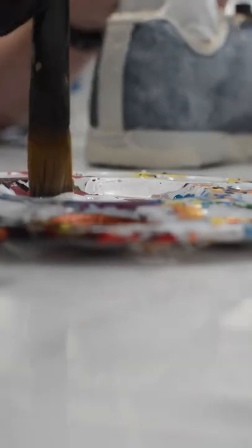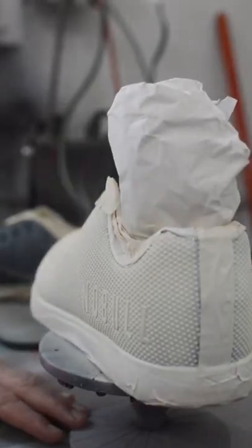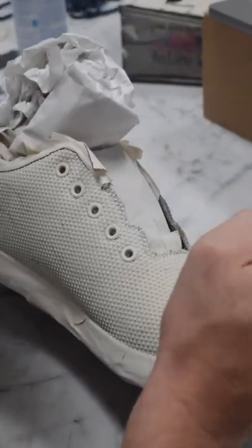I prepped the shoe with acetone, put on a clear primer, and airbrushed the base coat an off-white color. Then I penciled out everywhere I wanted to paint the red and white lines.